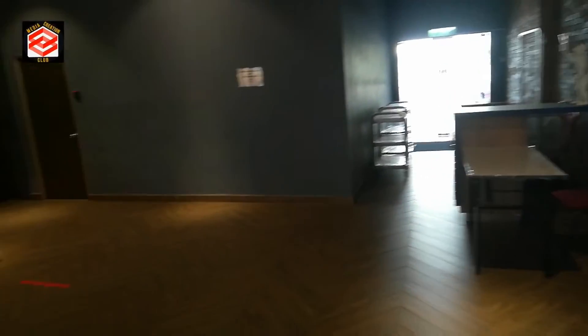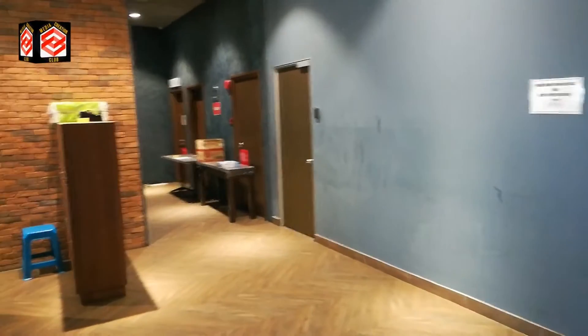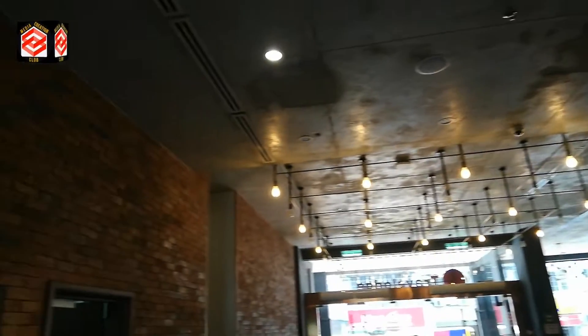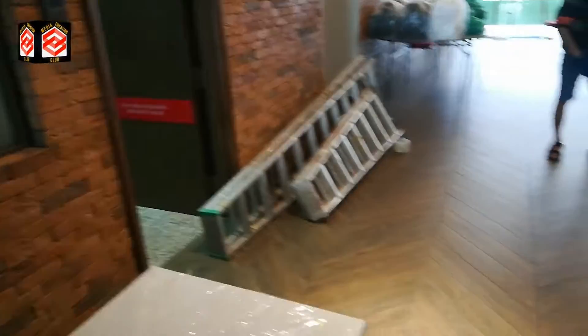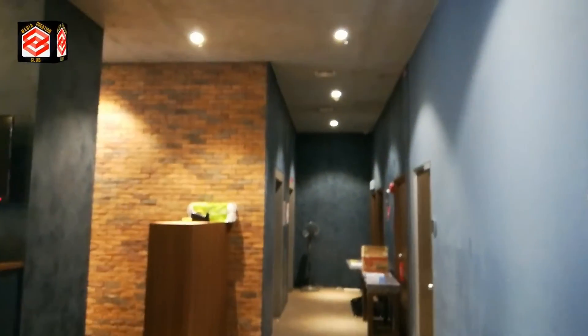Hello friends, welcome to Mythenon Media Creation Club. In this video I'm going to show you how to do a partition, whether you want to give any partition to a shop, your house, or anywhere. This video will show you simple and easy steps. I recorded this video at our work so it will help people watch and do their project themselves.